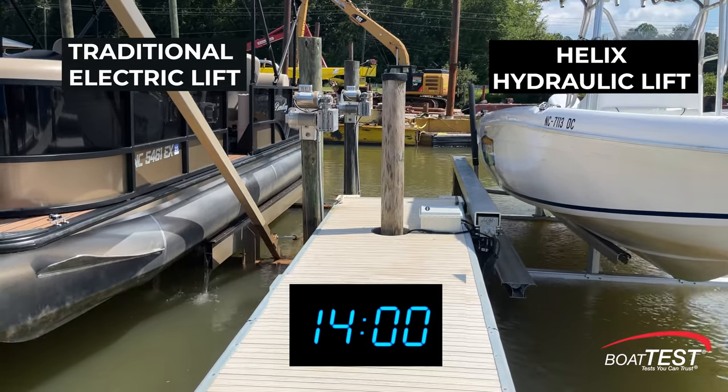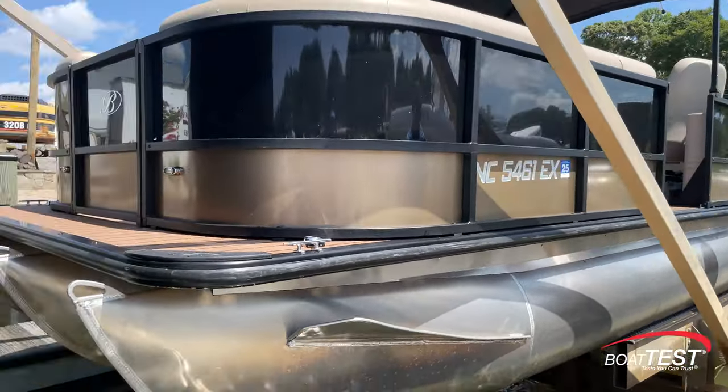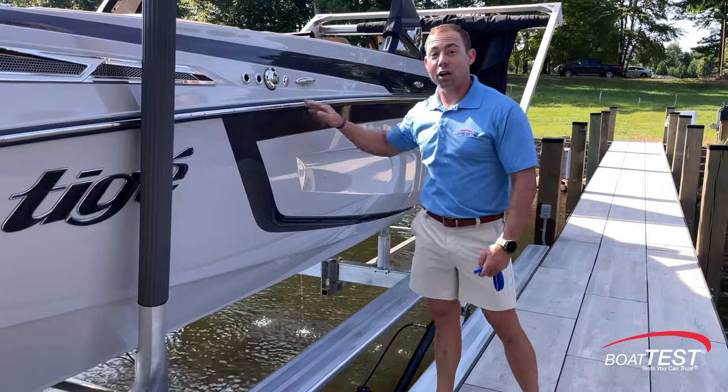But speed is not the only advantage of the new Helix lift. With a traditional lift, sway can be an issue. With the boat in the home position, there's no sway — the boat's solid as a rock, like it's on the hard.